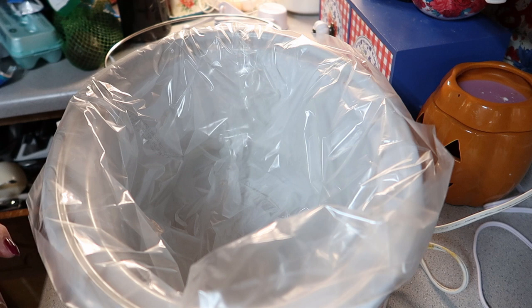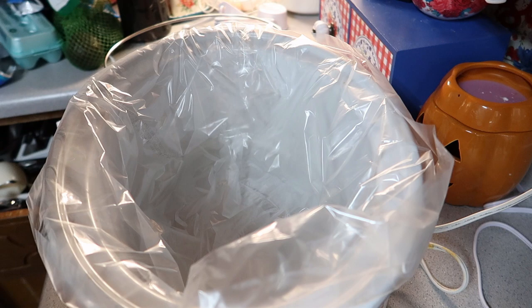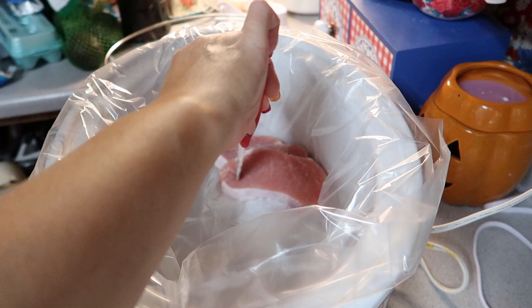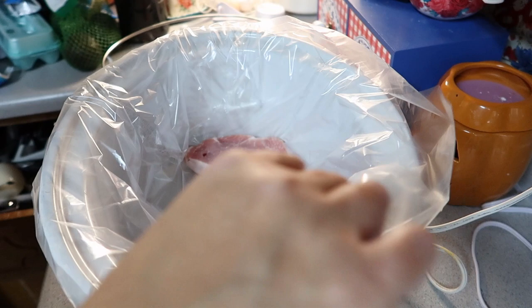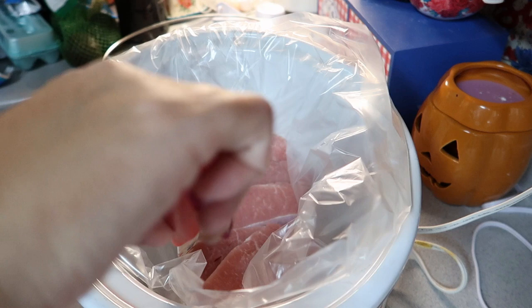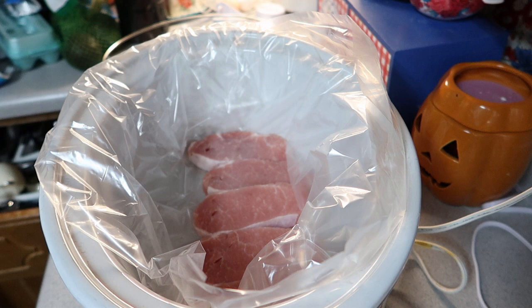I'll go ahead and place my pork chops in here. The other creamy pork chops with potatoes that I made last week was so good - I loved it, I would definitely make that one again. But since I have this recipe I'm going to make this one.